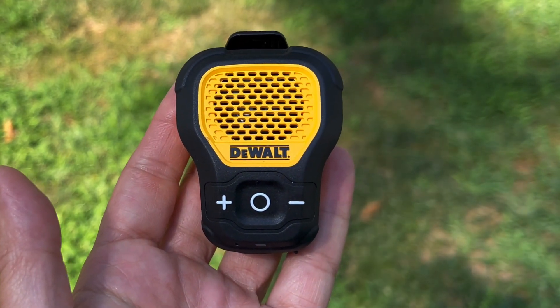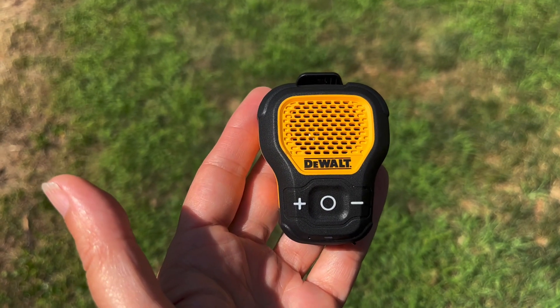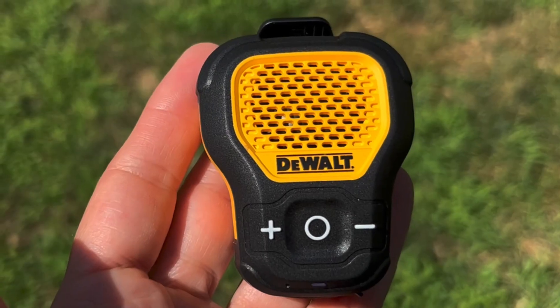Demonstrating a call — 'Hey, what's up? Hey.' To switch to a different call or use Siri or Google, double-click the on/off button. Demonstrating Siri: 'Hey Siri, play Black and Yellow' — and it responds 'On it.'